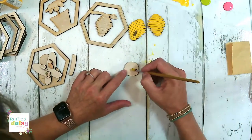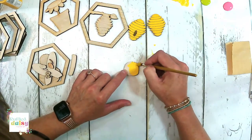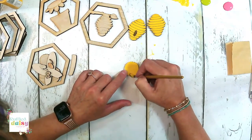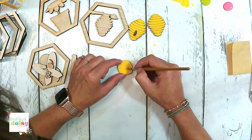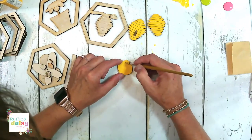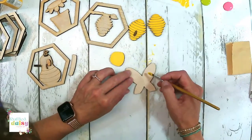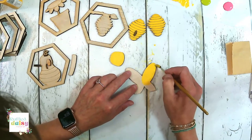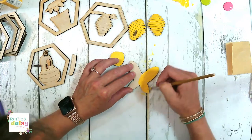Let's paint our bee face yellow. Yellow is one of those colors where you might have to do a couple of different coats. These are his wings, so these are going to be behind him. This is a really cute set when it all comes together.